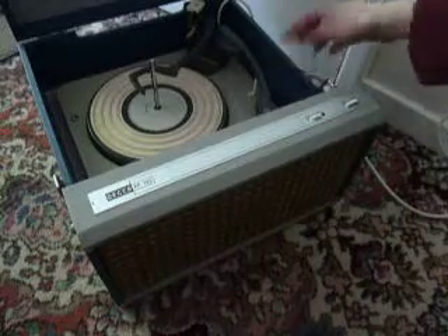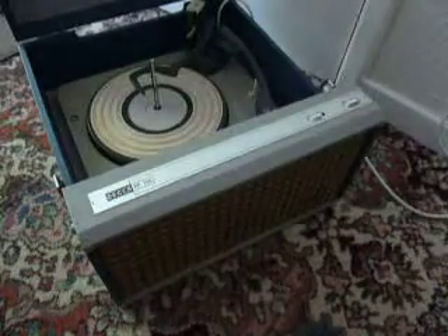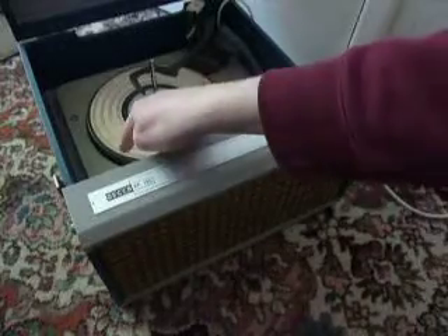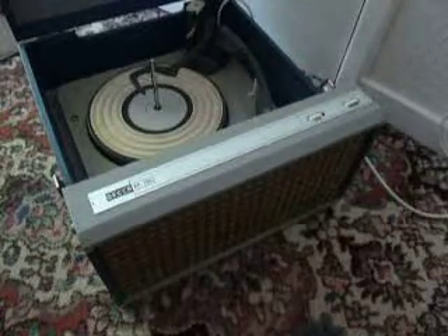The on/off switch is located here and the amplifier controls for tone and volume are here. Speed control is on the left, start/stop on the right, and size selection is automatically detected.